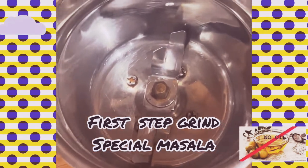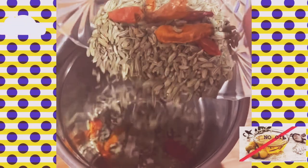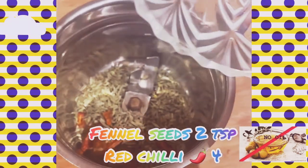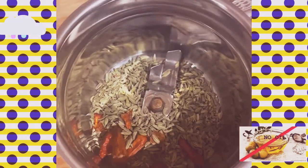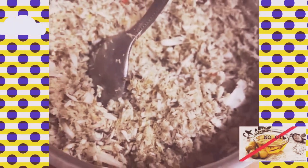I've got my fennel seeds and my dried chillies, and I'm going to grind them. Grind it all until it's a powder. With that, we're going to add the coconut now. As you can see, we've grinded the fennel seeds, the chilli, and the coconut together to make this powder.